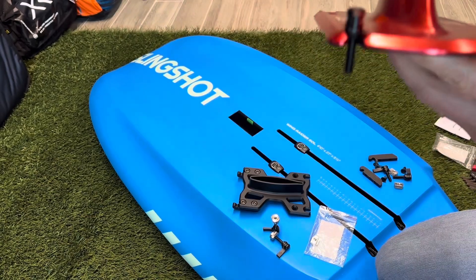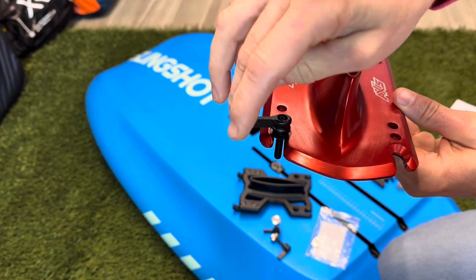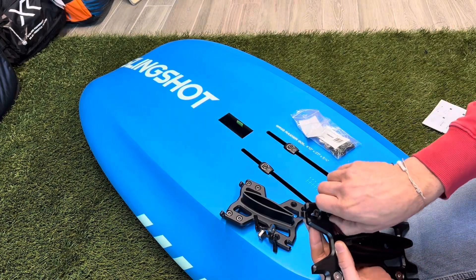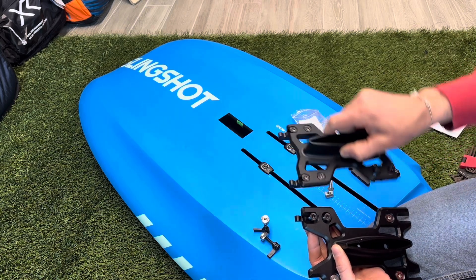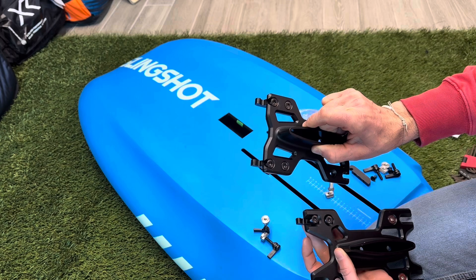The flag screw that Slingshot designed is an M6 and will work on any base plate. This Axis base plate is an M8 — you can see you use the M8-to-M6 cone washer to fill in the gap and it fits perfectly in that system. The flag screws are the best part, just super well designed. I plan on using flag screws with M6 T-nuts in my hardware going forward.